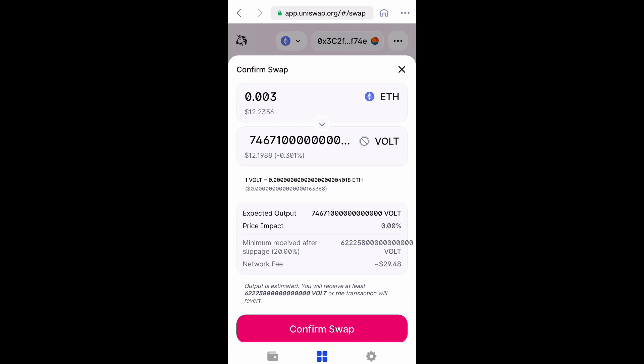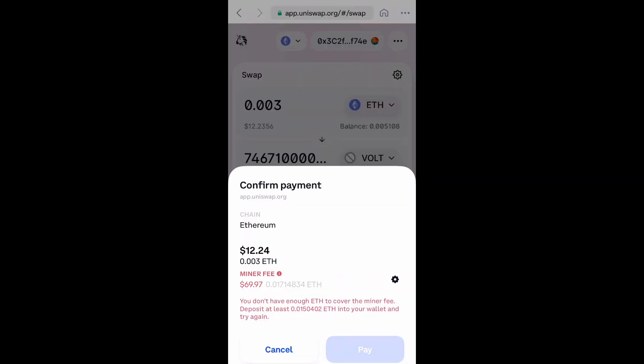Just that little bit of Ethereum will get you 74 quadrillion tokens of Volt — that's amazing. This is very, very early in this project. Go ahead and swap, then confirm the swap. It's Sunday evening and the gas fees are very low right now, so it's the perfect time to get in.